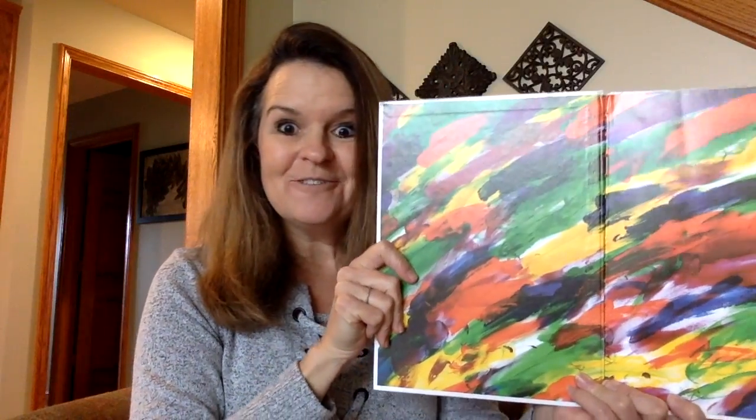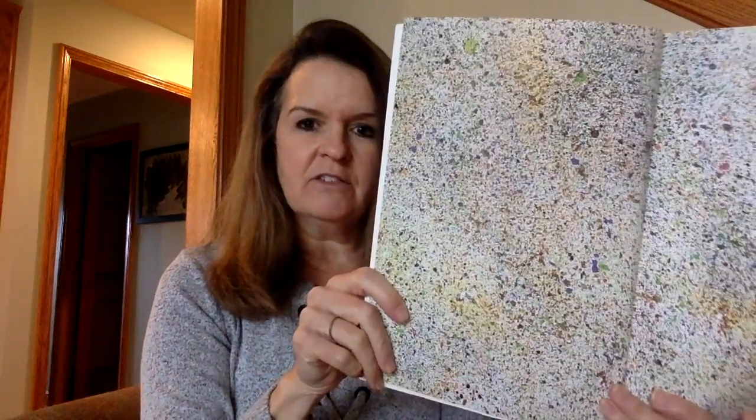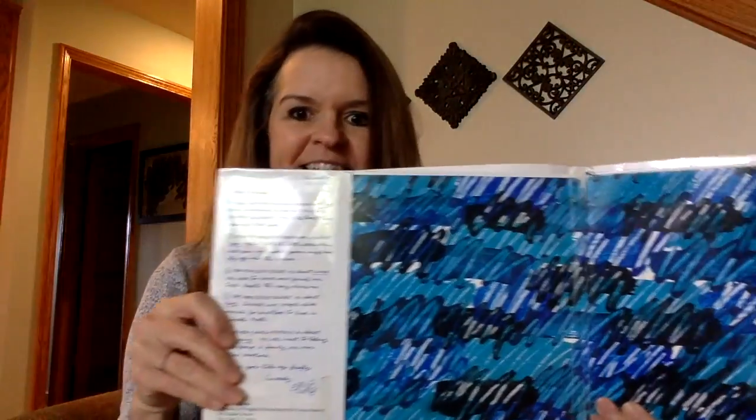And like on Head to Toe — look at that, isn't that a huge, beautiful paper? And then The Tiny Seed — you can see the splatter paint, and it made the background for this page. And even in The Very Lonely Firefly at the very beginning, look at the beautiful painting that he did.